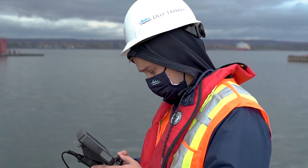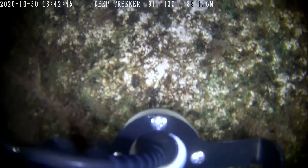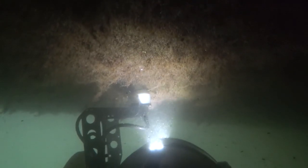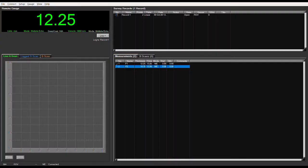Once the ROV is deployed, the pilot maneuvers to the inspection site. Taking note of the location, they carefully press the probe against the inspection surface. The probe emits a series of ultrasonic pulses and listens to the vibrations to determine the thickness of the metal within one-tenth of a millimeter. A second operator watches the laptop and logs each measurement with a single click, adding notes as needed.